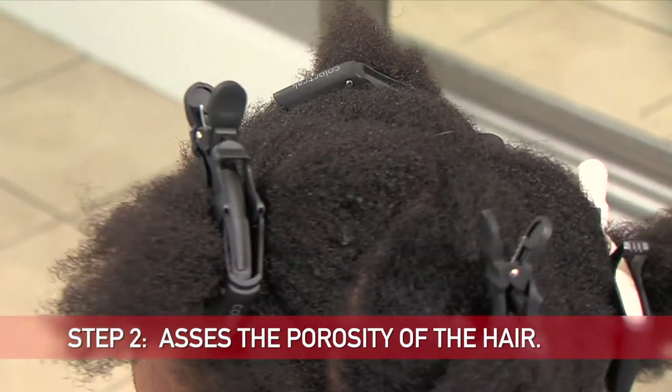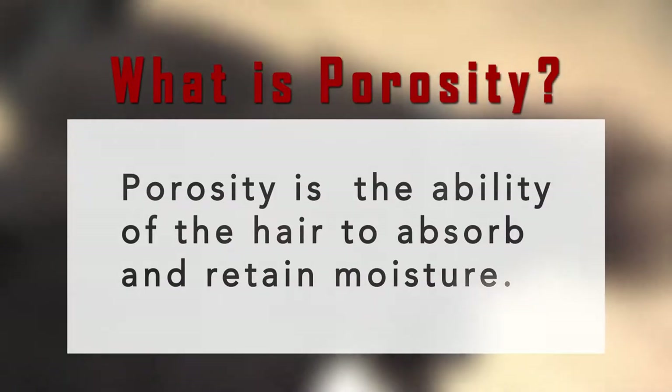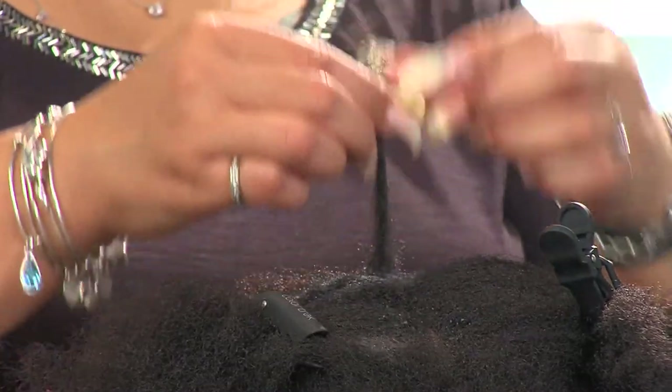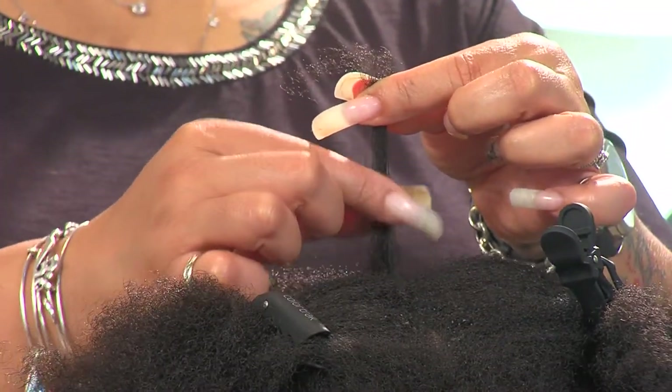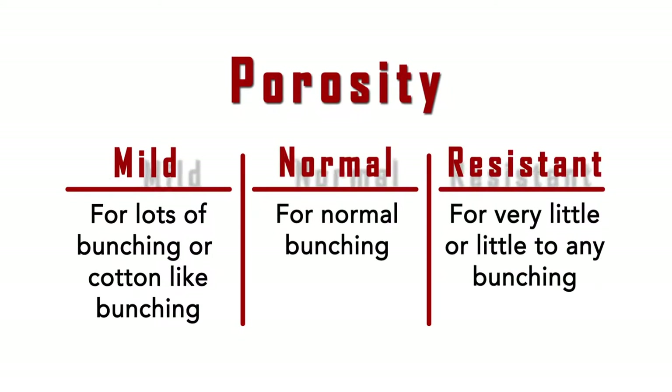Porosity is the ability of the hair to absorb and retain moisture. To do a porosity test, take a small sample of hair from the crown area. With one hand, hold the hair taut. With your other hand, use two fingers to lightly push down on the base of the hair to create bunching. If there is lots of bunching or cotton-like bunching, use the mild strength relaxer. If there is normal bunching, use the normal strength relaxer. If there is very little or no bunching, use the resistant relaxer.